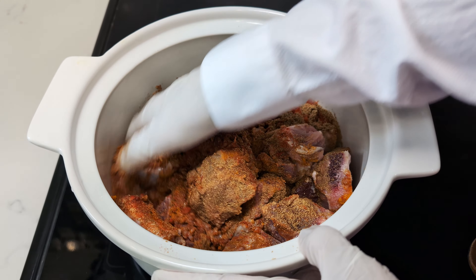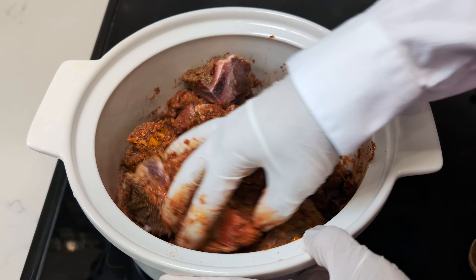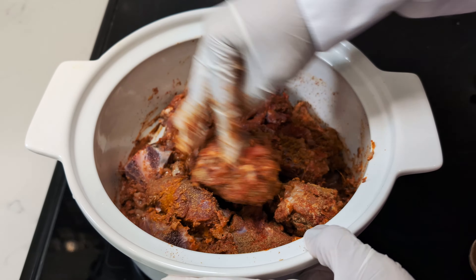Bear in mind the fiery nature of this dish — feel free to adjust the chilli levels to suit your palate. Let this marriage of flavours marinate for a minimum of 15 minutes, allowing the spices to permeate the meat.